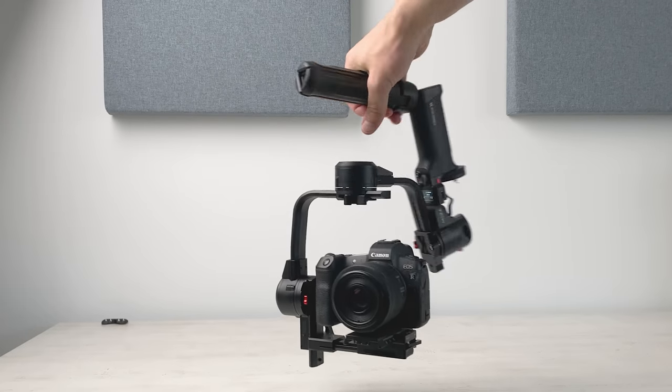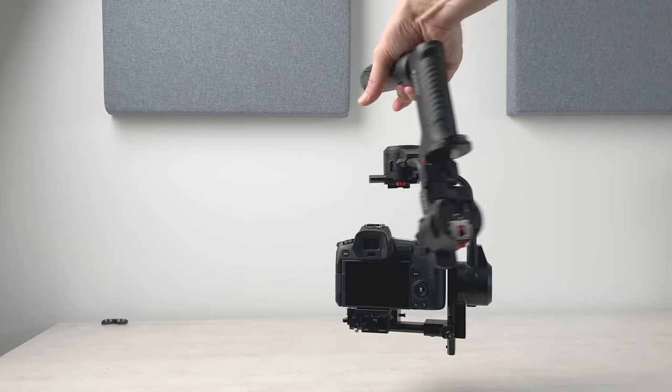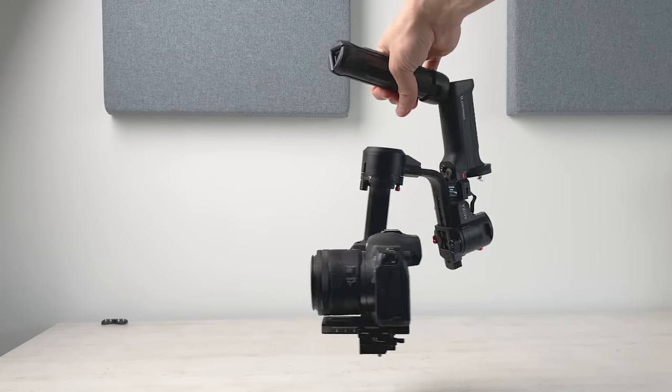Keep in mind that the Aircross 3 gimbal supports up to 3.2 kilograms, and the total weight of the camera body, the lens, and the base plate of the gimbal comes to a total of 1.6 kilograms. So it should work, right?